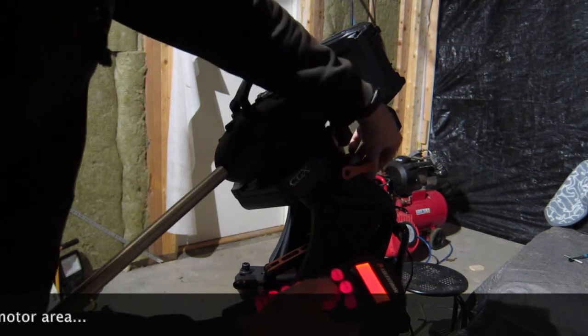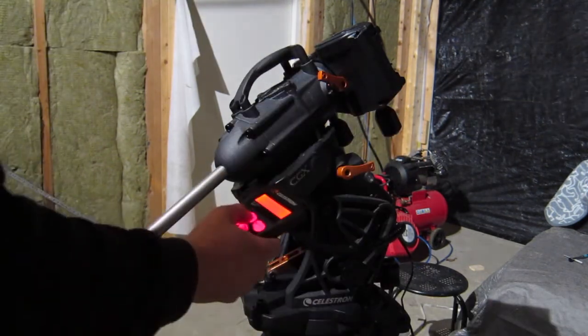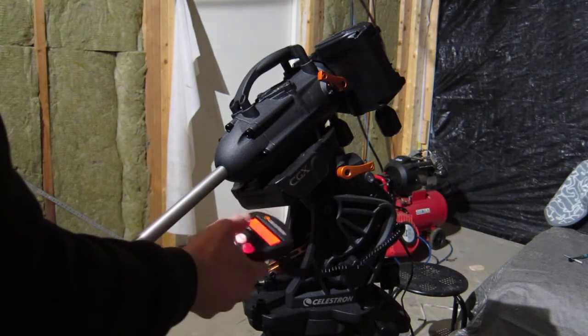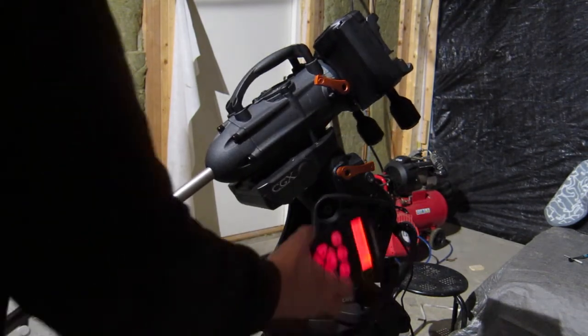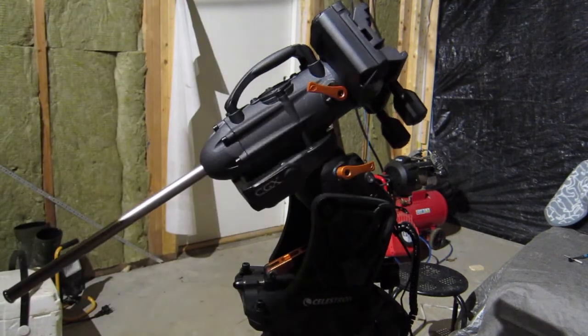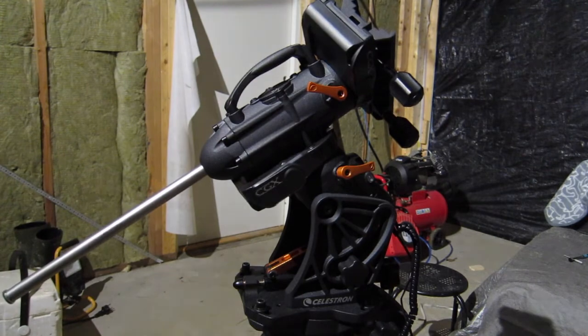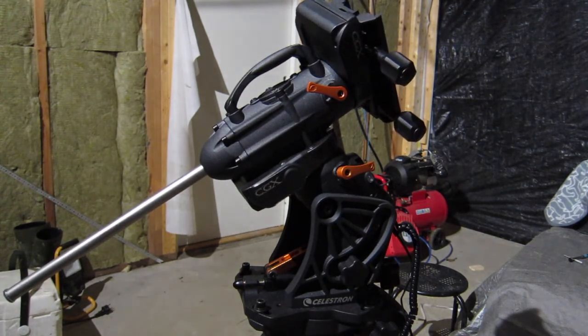Clutch it back in, turn the power off. I need to switch positions again. I'm going to send a ticket to Celestron about this as well, and see what they have to say. Cheers!